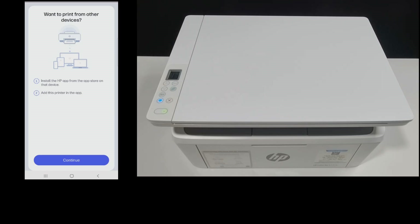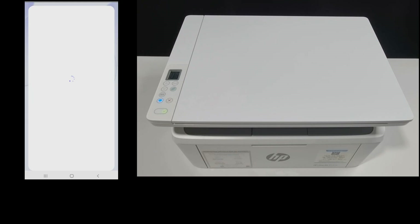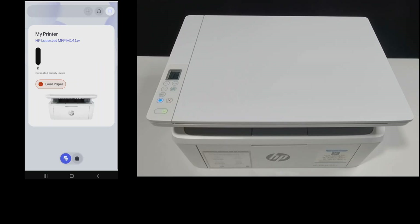If you need to print from other devices, you can install the HP app from the store on whatever device, be it a computer or another mobile phone, and you can add this printer in the app. The setup is complete. We have not loaded paper, hence the load paper notification.